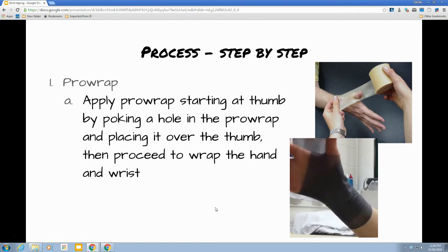We're going to start with Pro Wrap, and we do want the Pro Wrap to start up on the hand with the thumb, like we did with thumb taping — poking a hole through and wrapping it around the hand, as well as down onto the forearm.